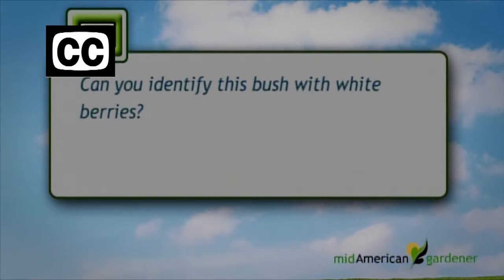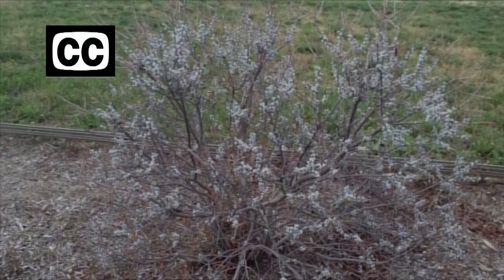I have an email to start out with. This emailer is asking, can you identify this bush with little white berries? This is actually Bayberry, or Northern Bayberry — Myrica pennsylvanica. This is a pretty adaptable shrub, pretty easy to grow. One interesting thing about Bayberry is that it does have separate male and female plants. So if you do want to get the nice white-gray berries on there, you do need to plant both male and female plants so that you can have that fruit produced. But otherwise, really nice foliage, pretty adaptable, pretty easy shrub to grow.